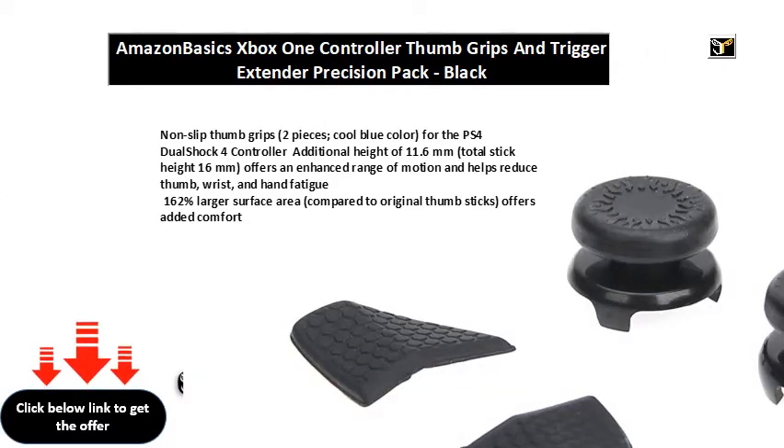Non-slip thumb grips, two pieces, cool blue color, for the PS4 DualShock 4 controller. Additional height of 11.6mm, total stick height 16mm, offers an enhanced range of motion and helps reduce thumb, wrist, and hand fatigue.